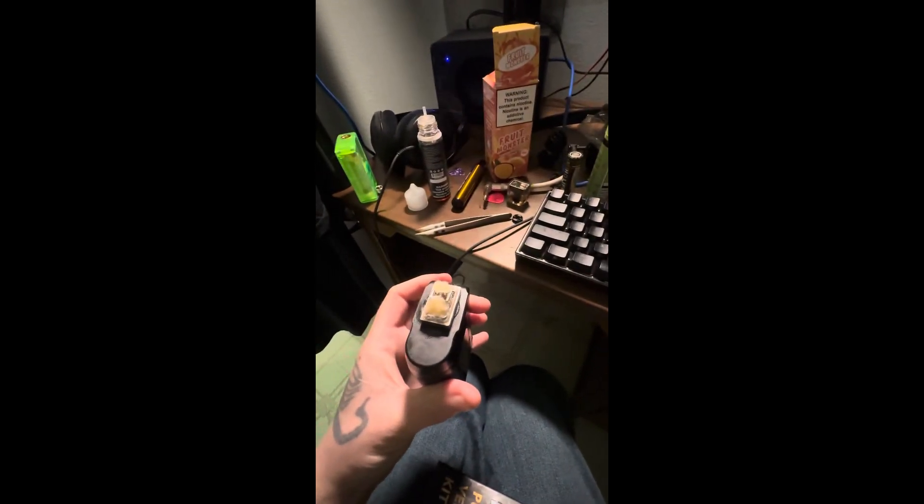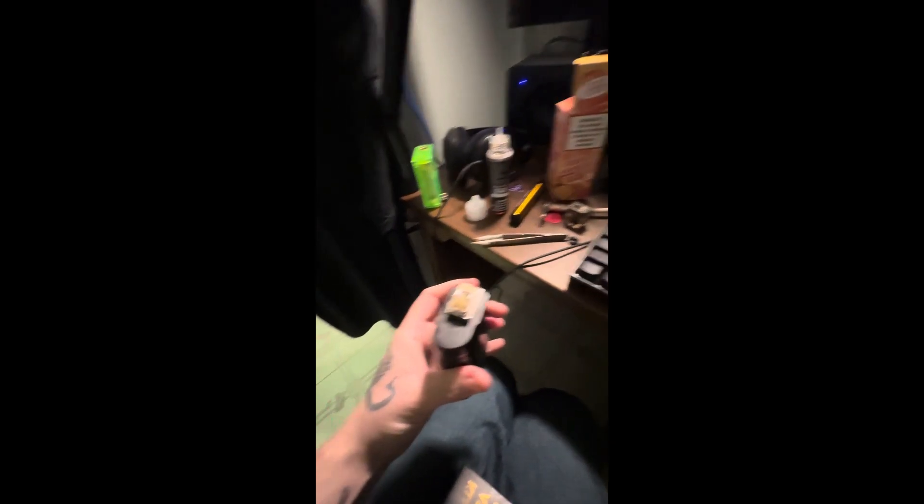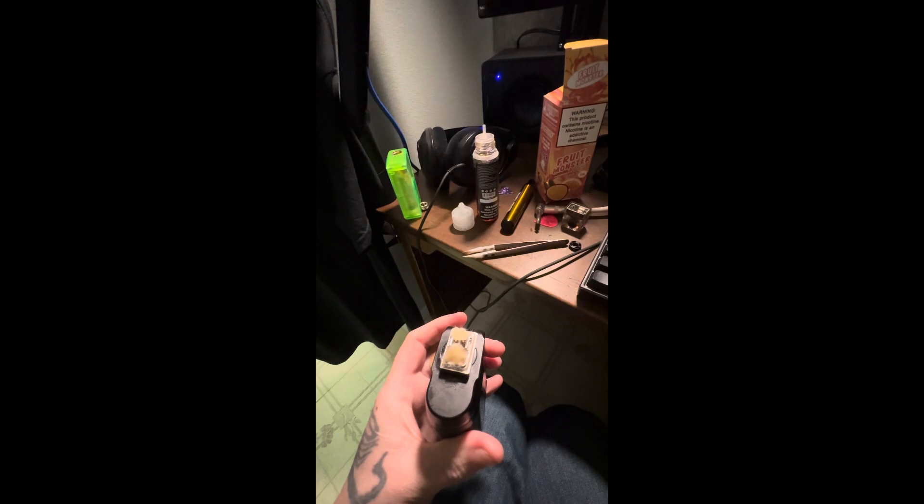Nice. Just gotta put it back together, put the screw on, and put it back in the device. Be back in a bit.